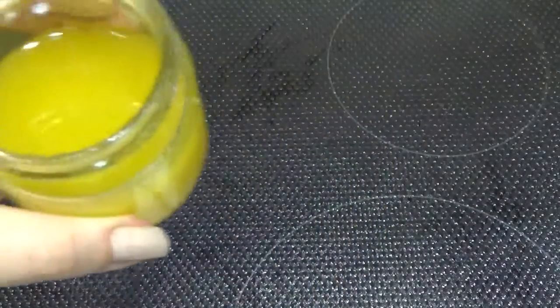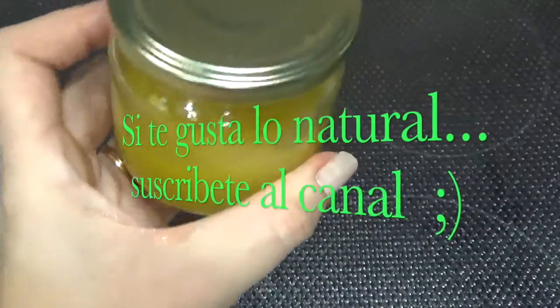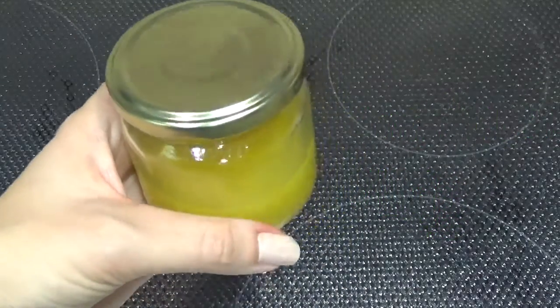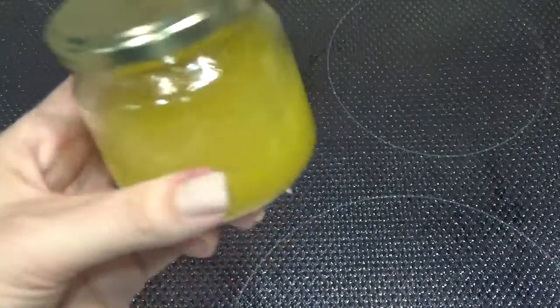Ahora dejaremos el botecito tapado en reposo 24 horas. A mí me gusta meterlo en la nevera, porque así enfría un poquito más rápido, eso ya al gusto de cada una. Podéis hacer esta cantidad, que es la que yo siempre hago — es orientativo — o la podéis doblar: el doble de manteca de karité, de aguacate, germen de trigo, de baobab... eso ya a vuestro gusto.